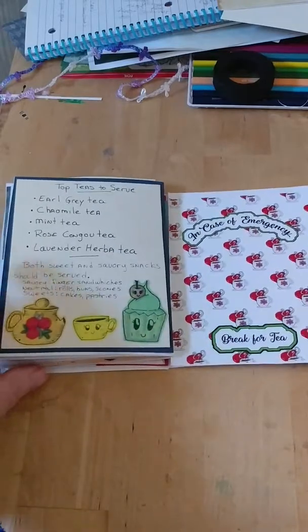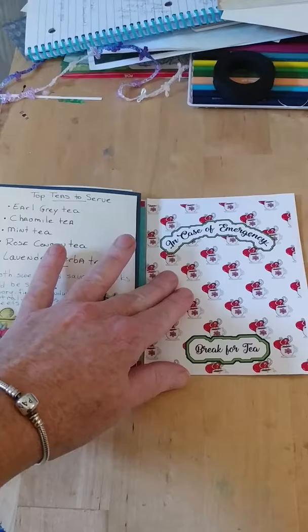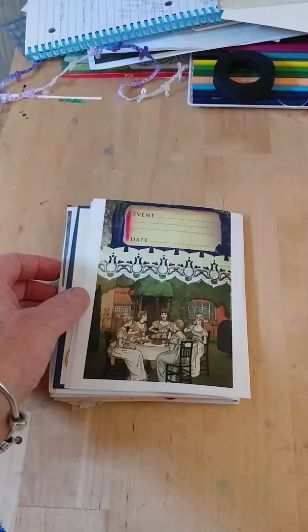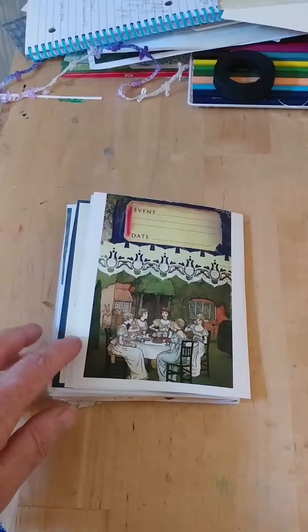I did all these little drawings, and then I'll show you what I'm going to do with the back page. The back here I did get from Graphics Fairy — it just worked really well and it was kind of what I wanted, so I went for it.